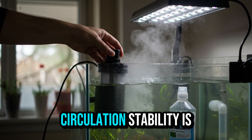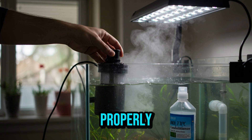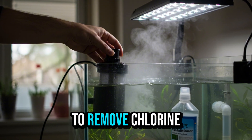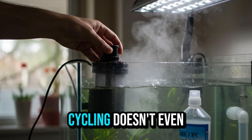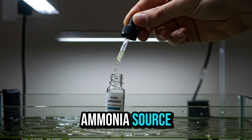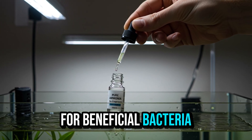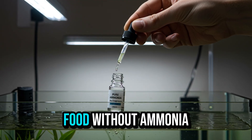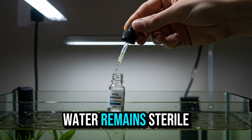This temperature and circulation stability is essential for the process to run properly. Also, remember to add water conditioner to remove chlorine, which kills bacteria. Without this, cycling doesn't even start. For beneficial bacteria to thrive, you need to provide ammonia, which is their food. Without ammonia, the colony won't develop and the water remains sterile.